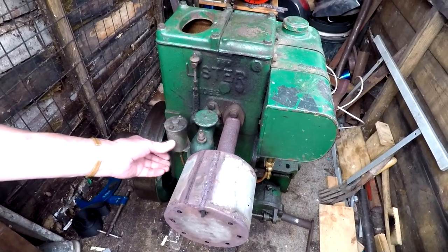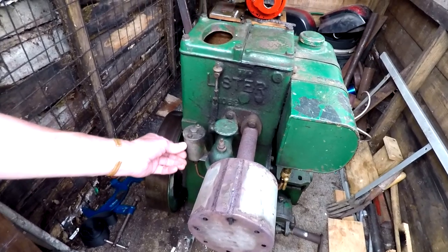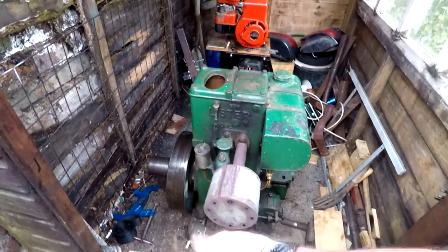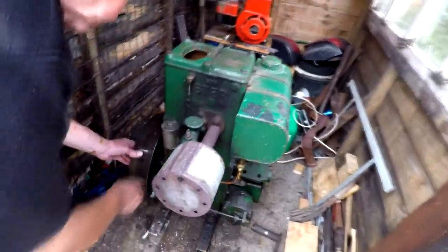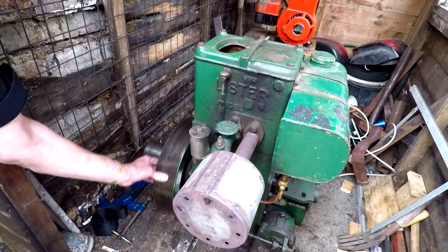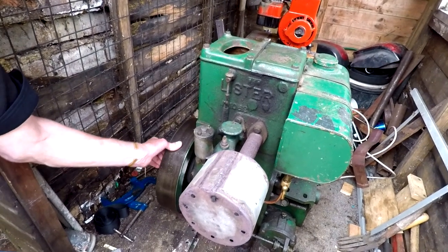That was made by Lister, and they used an Amel float bowl on it. I recognise Amel from the name on that. And what did you do with the flywheel? Because it's a big heavy flywheel and it turns over quite easily — you turn it backwards until you hit compression stroke.